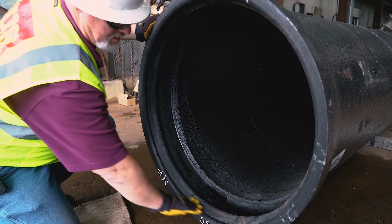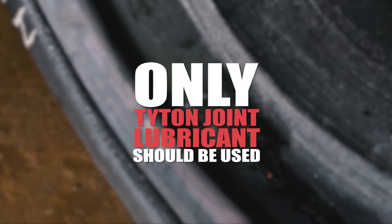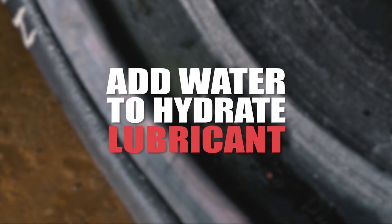After the gasket is installed, check to ensure the gasket is flush and does not sit above the throat, and apply a thin film of tightened joint lubricant. In hot, dry weather conditions, the lubricant can dry out. Especially when applied to hot pipe, it will be necessary to add a small amount of water to hydrate the lubricant.